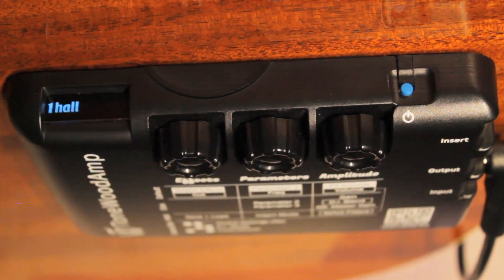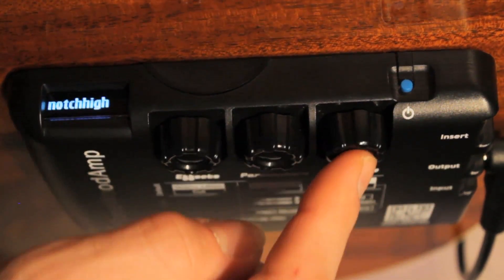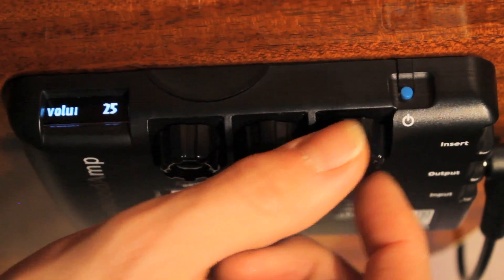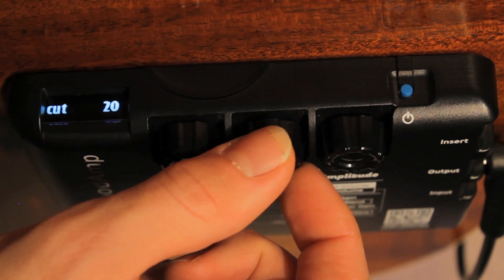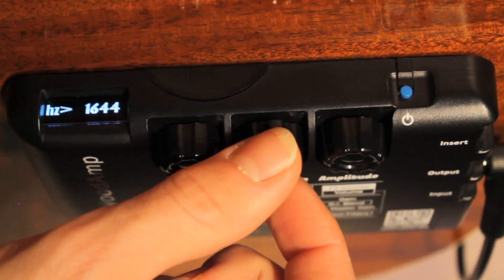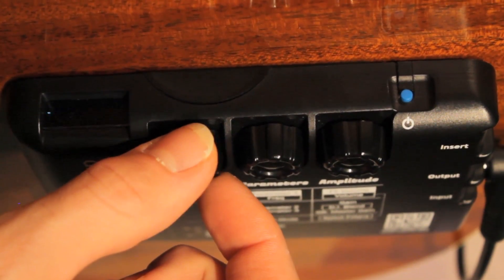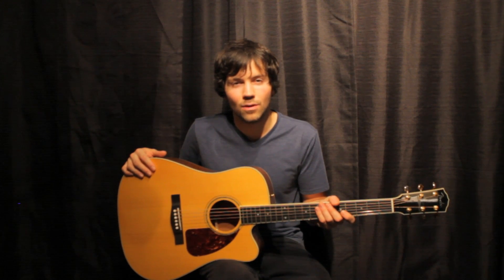If you sense that there are multiple problematic frequencies, go back into the notch filters and select notch high. Perform the search and destroy method again to identify and tame another problematic frequency. Once these frequencies have been tamed, you'll be able to turn up the volume of the Tonewood amp much louder before encountering any feedback. It may take some practice to successfully identify and control problematic frequencies, but once you get the hang of it, your Tonewood amp will be sounding excellent. As an added bonus, you'll now be familiar with the search and destroy method — a very useful practice in many audio situations.